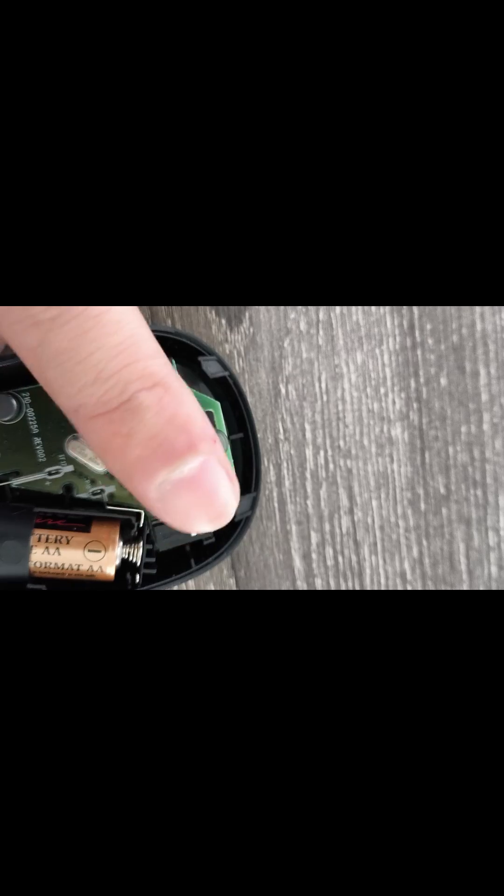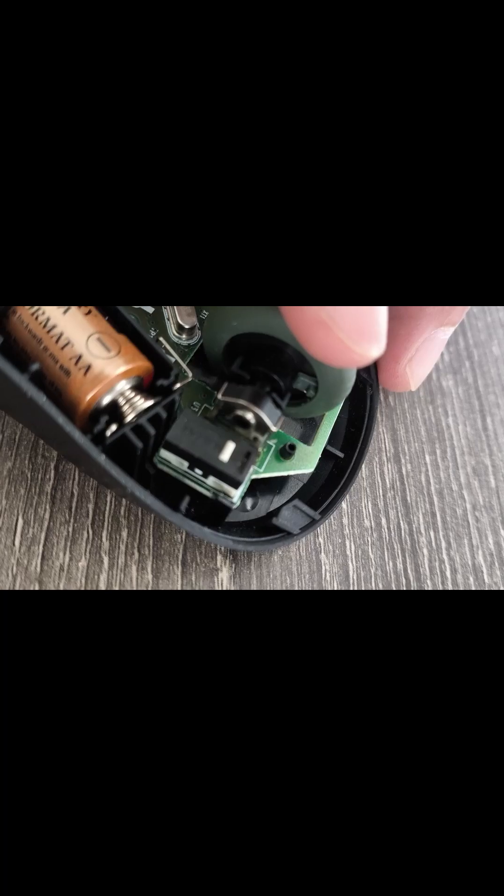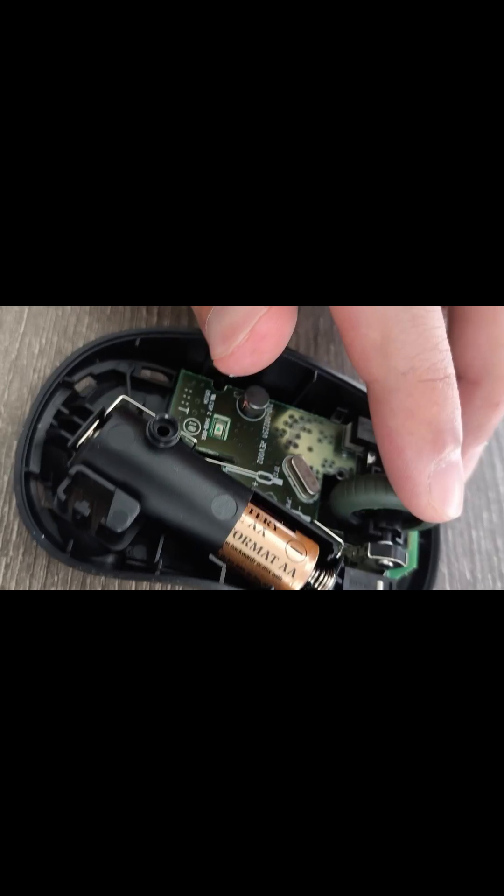Just how it should be. How it was when I first bought it. Now it's spinning the thing inside properly — let's test it on the computer as well.